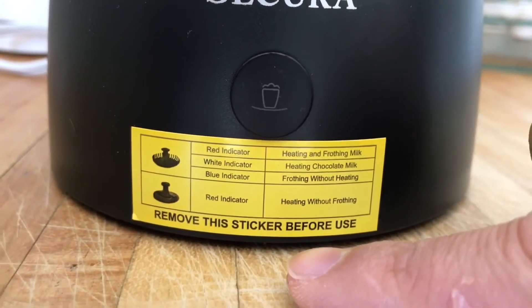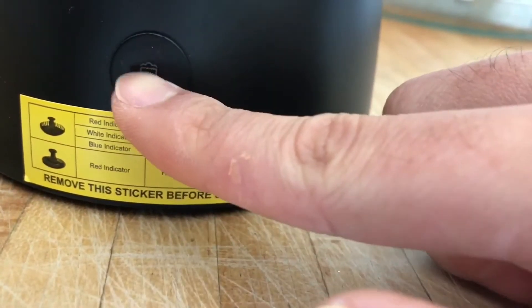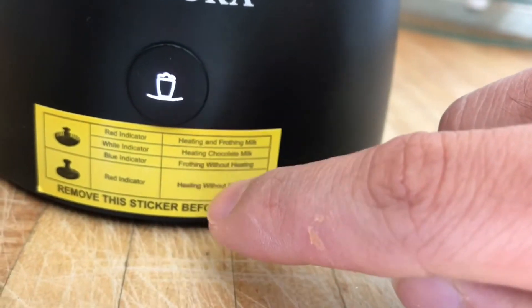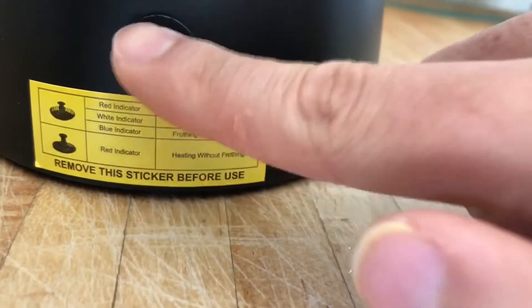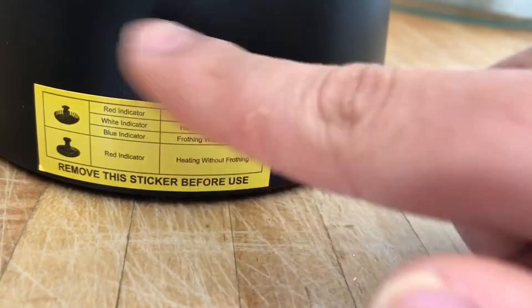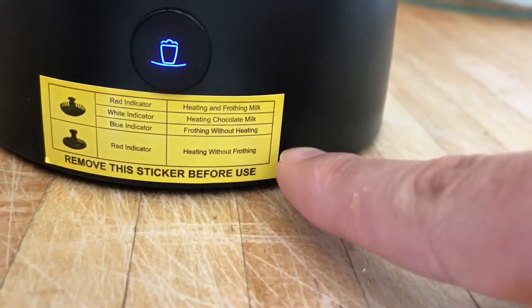Red means heat up, white means kind of a middle setting, and blue is just for floating and stirring. It's easy to use — touch controls, you don't have to press anything hard.